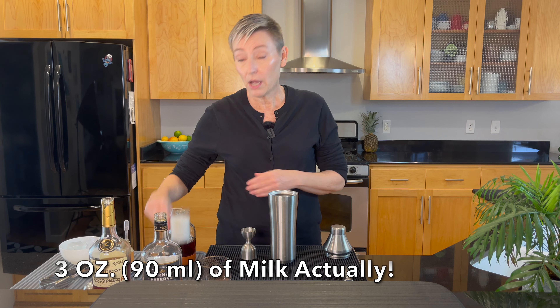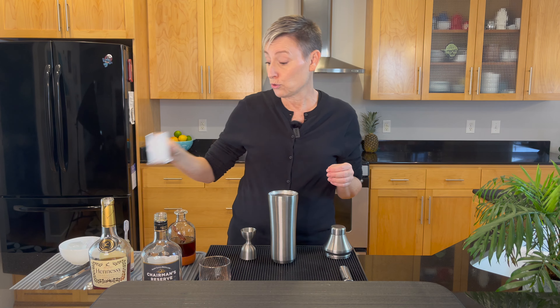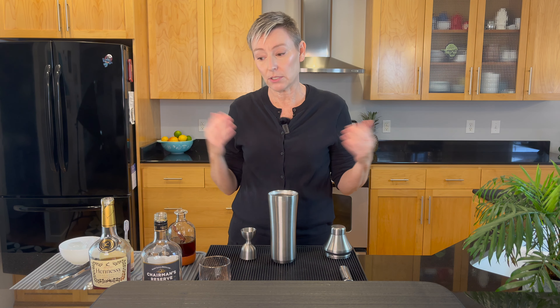Next, three quarters of an ounce of milk. I use whole milk in this. The reason why I do that is because when I shake it up it really froths a lot better than a one percent would. One percent really doesn't have a lot of fat content so it's not going to froth up as much.